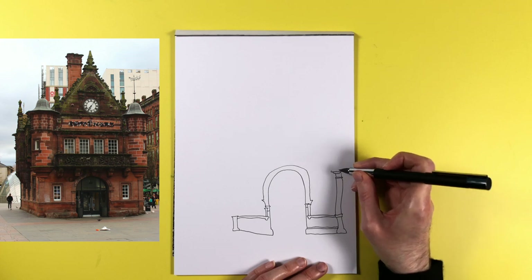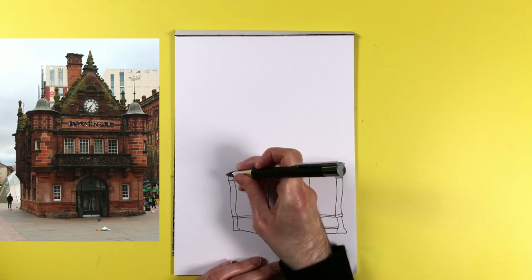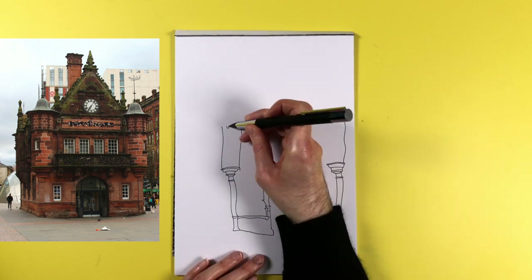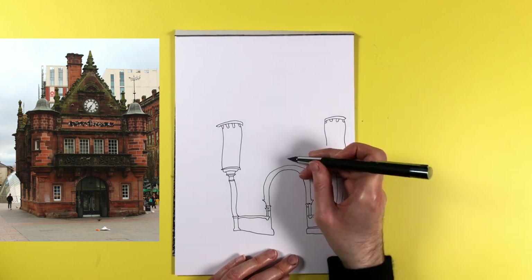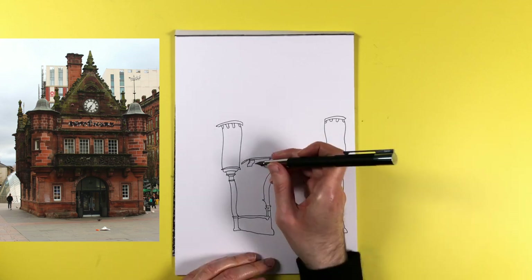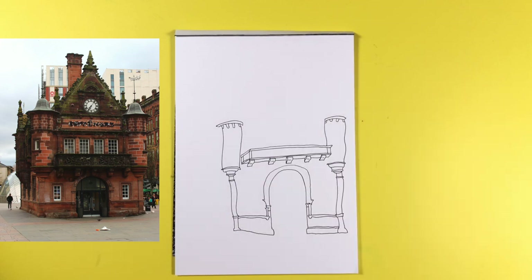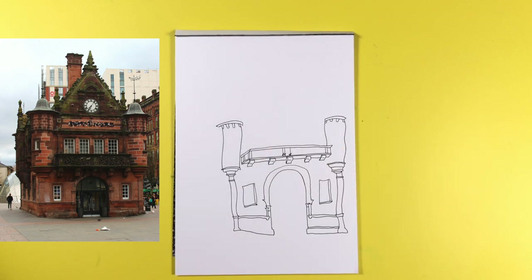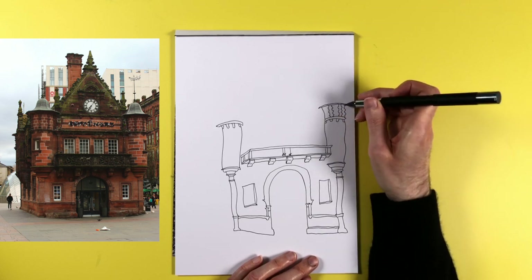Well today I'm going to get the chance to find out, because this is the Lamy Scala. The lovely people at penheaven.co.uk got in touch with me and asked if I would like to try out a pen, giving me free reign to choose whatever I wanted up to a certain price point. This is the one I chose because I've been loving the Lamy Safari — the cheap and cheerful plastic baby brother of this one — and the Lamy Scala is much more expensive and higher up in the range. I should make it very clear that they had absolutely no editorial influence on this video whatsoever; everything in this video is my genuine unbiased opinion.